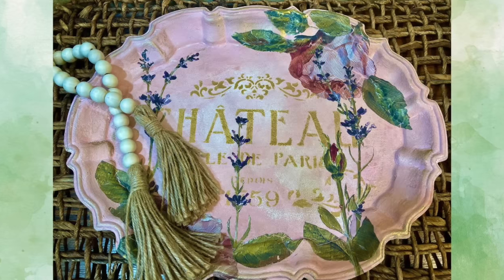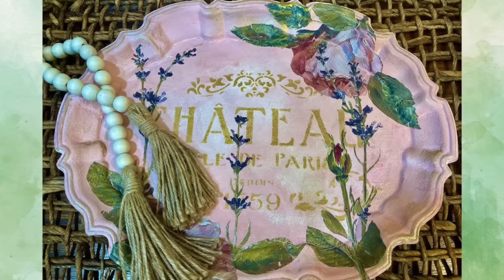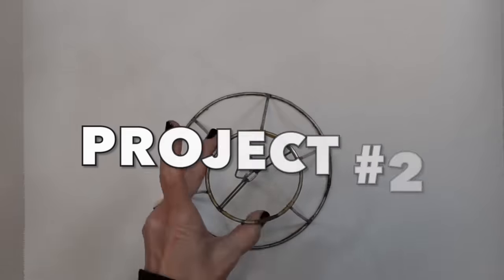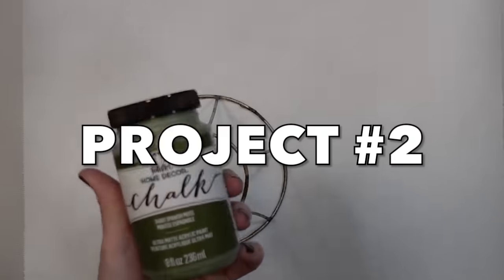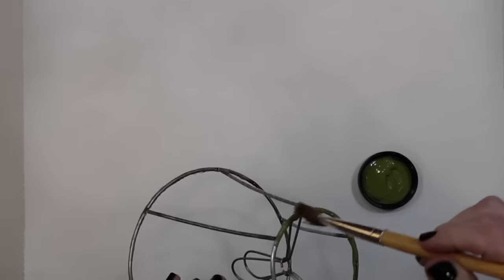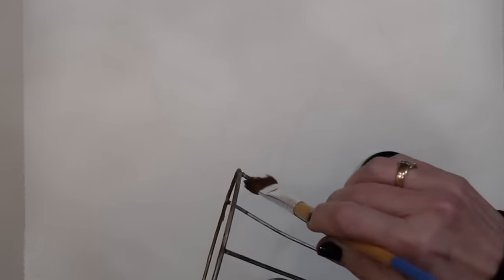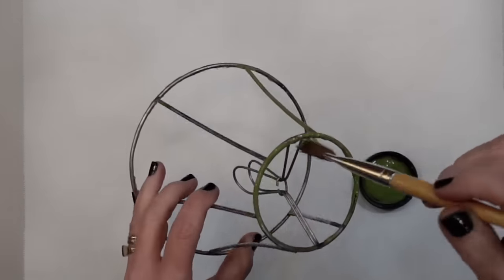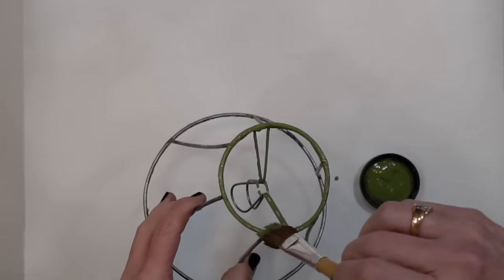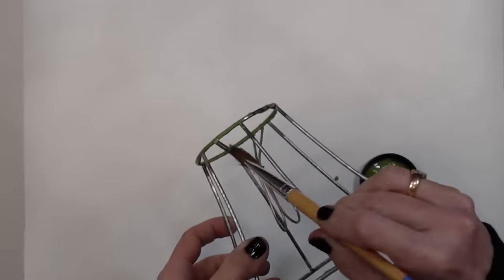Our next project is going to be using a skeleton frame from a lamp. Talk about romantic and dreamy — this one definitely falls into that category. I really wish I would have had a larger one because it would have been so much grander, but this one's going to be a great example for you all to take and make your own. Now this is not my original inspiration — I got it from Pinterest and put my own spin on it.